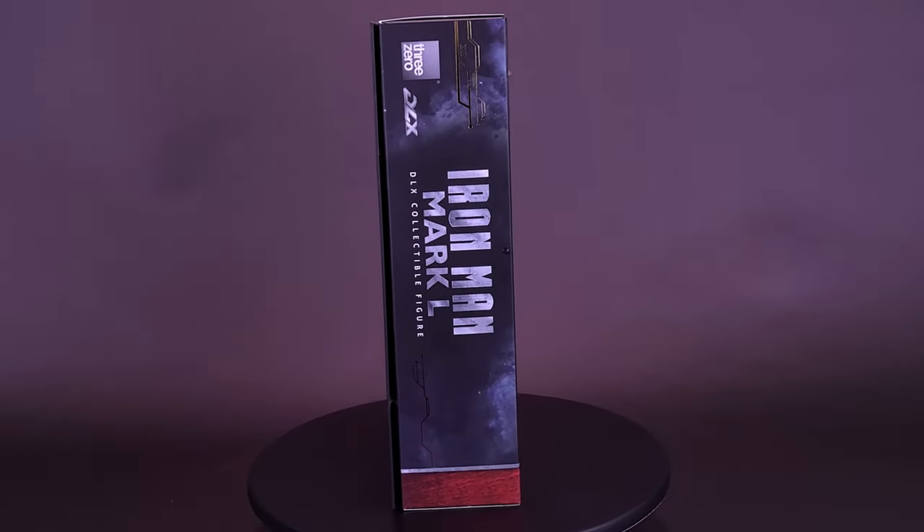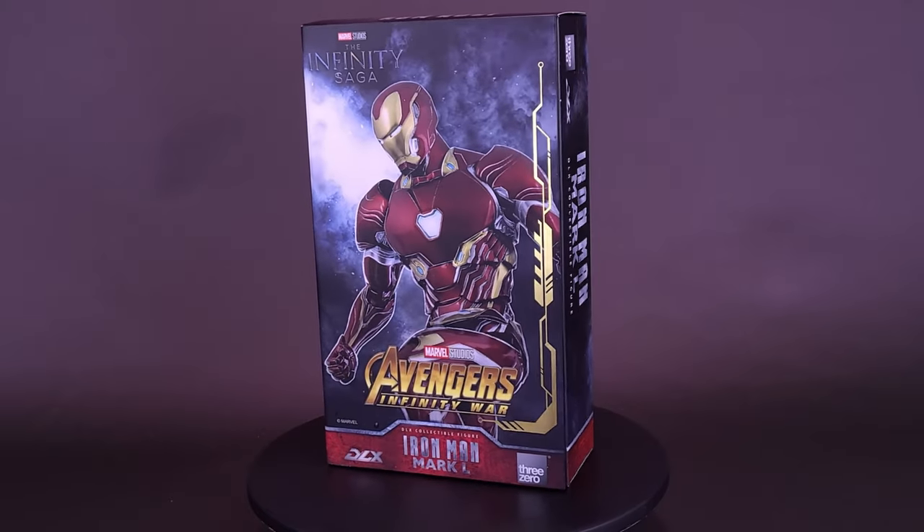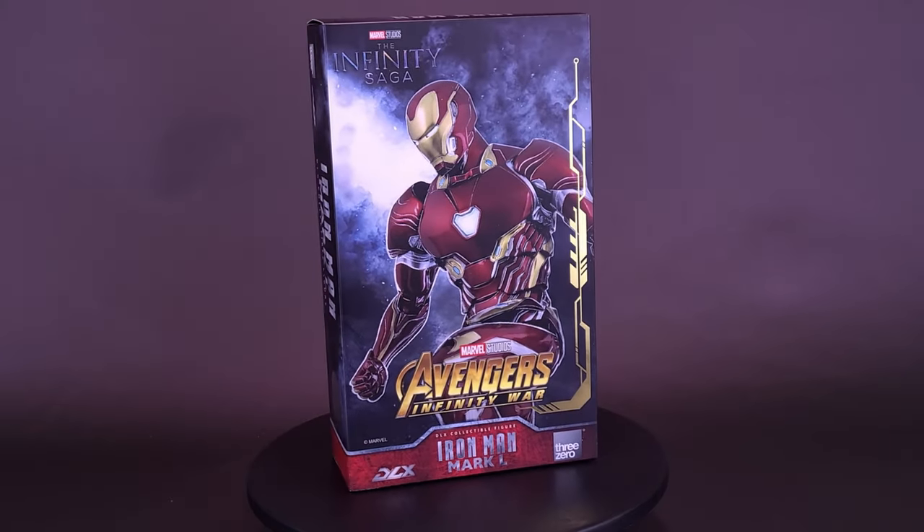I'm sorry, Earth is closed today. Here's your look at the new 3-0 Infinity Saga Avengers Infinity War Iron Man Mark 50 DLX figure.